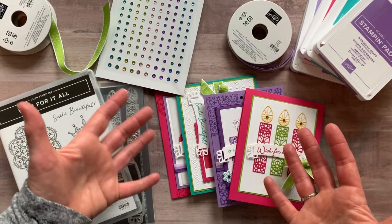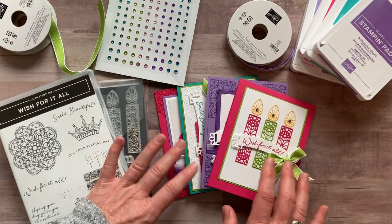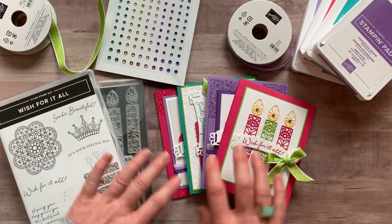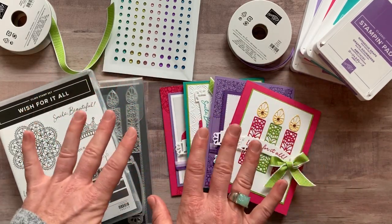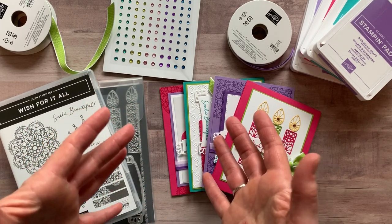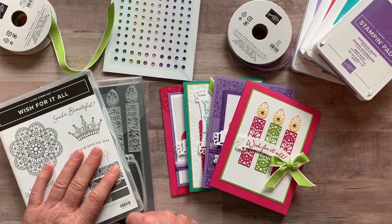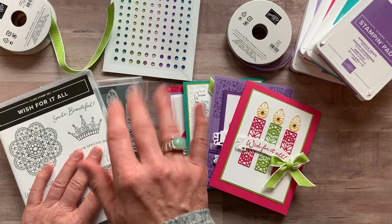I was so excited to use these colors — Christmas has been fun but I've been itching to move on to something else and this was my opportunity. You're gonna love these colors, you're gonna love the cards, and you're gonna love having birthday cards all ready to go for the new year. Let me know if I can get one of these to-go kits sent out to you — thanks so much, bye everybody!